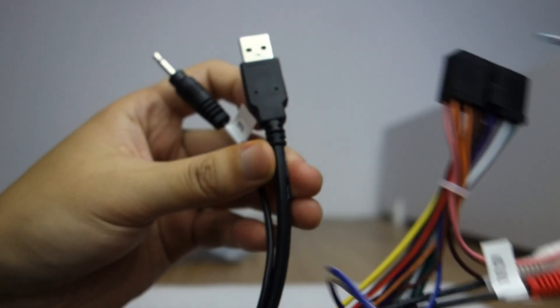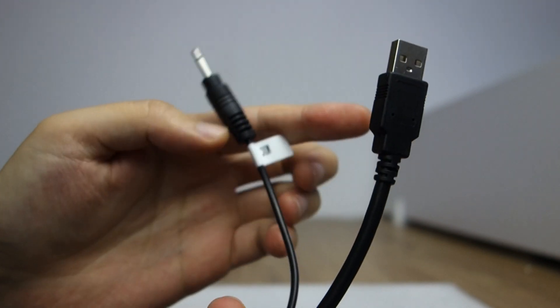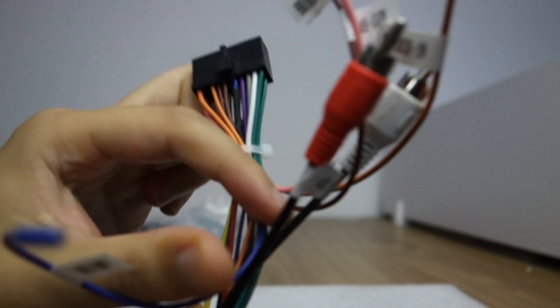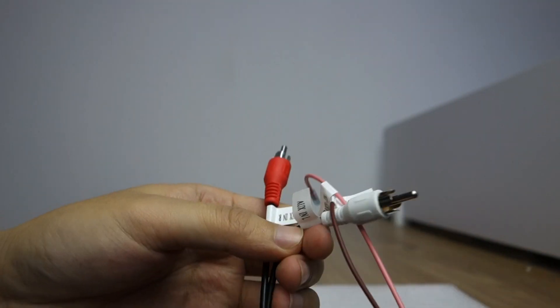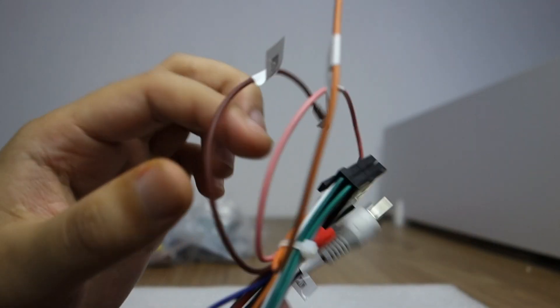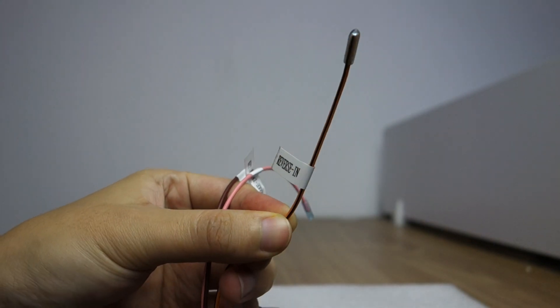There is USB and microphone. This is AUX input left and right. This is the reserved camera.